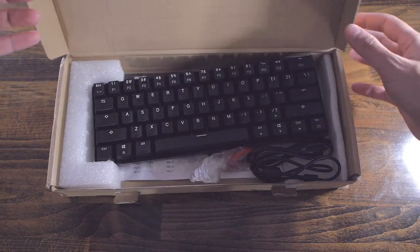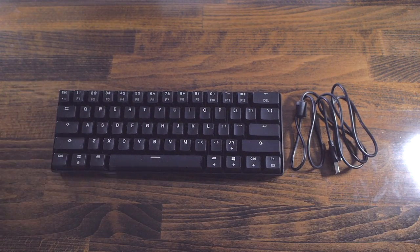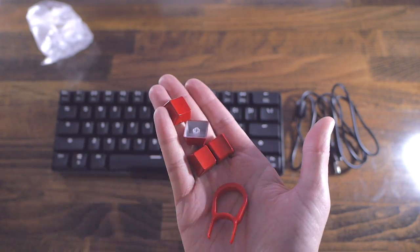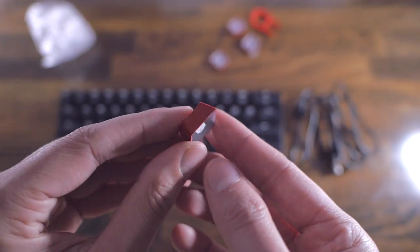The keyboard comes in an unbranded brown box. In it, you will find the keyboard itself and a micro-USB cable to charge it. You also get a keycap puller and 4 additional red keycaps for WASD. These keycaps are painted, so I'd expect them to show wear pretty fast, and they're made from ABS plastic too.